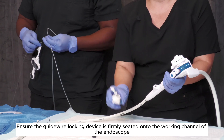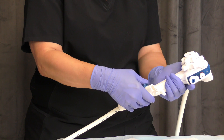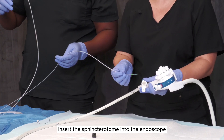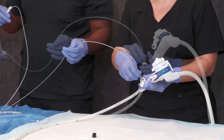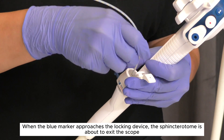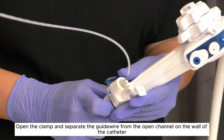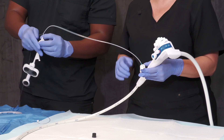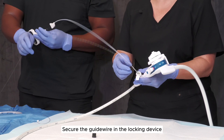Ensure the guide wire locking device is firmly seated onto the working channel of the endoscope. Insert the sphincteratome into the endoscope. When the blue marker approaches the locking device, the sphincteratome is about to exit the scope. Open the clamp and separate the guide wire from the open channel on the wall of the catheter. Secure the guide wire in the locking device.